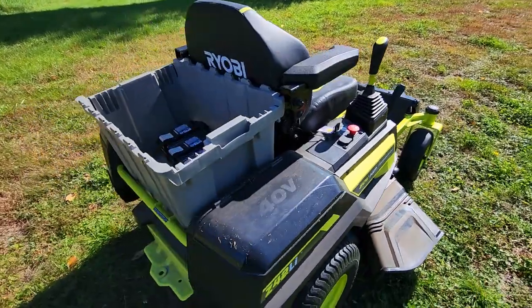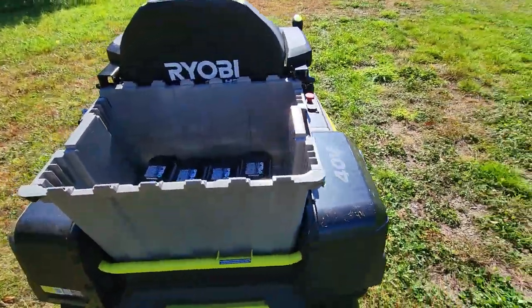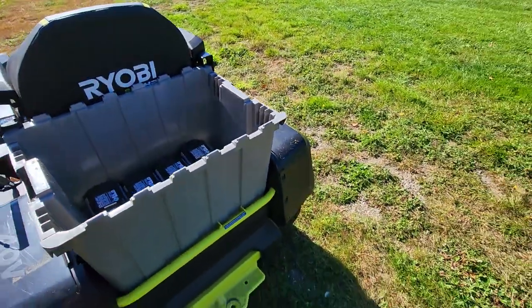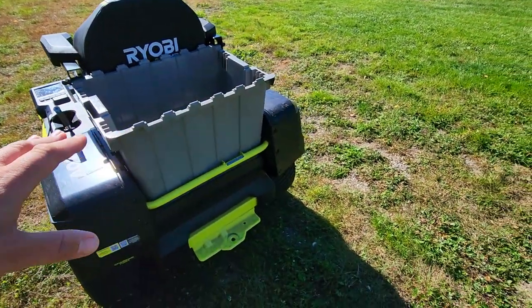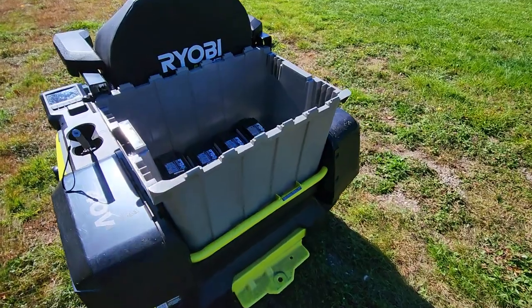The first thing you want to do is go to Home Depot and get one of these really nice commercial totes, and what that's going to allow you to do is use this back as sort of a little truck bed so you can haul things.